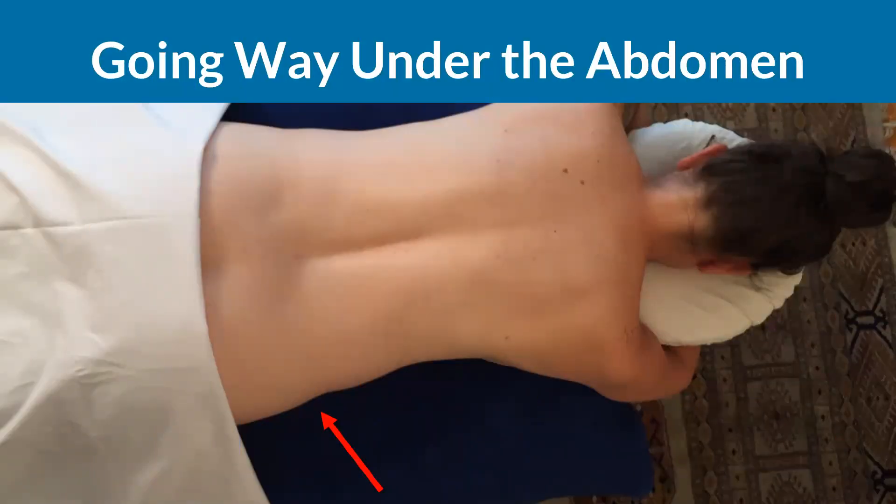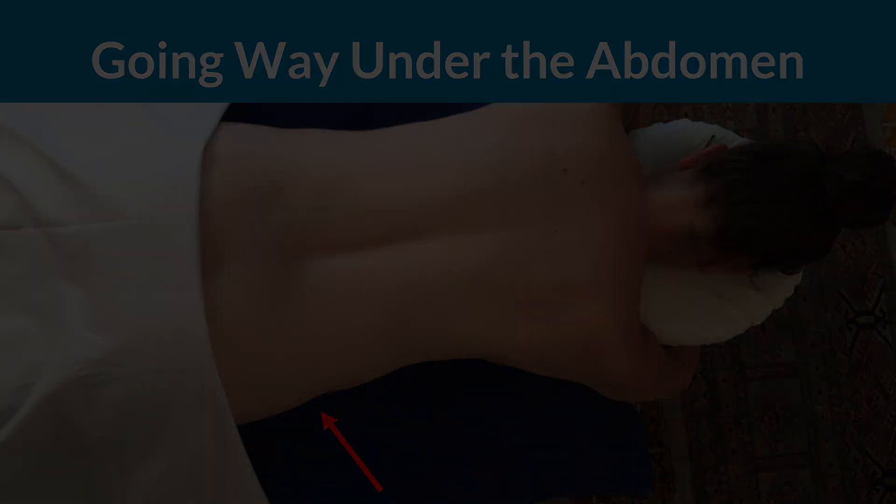Then, the fingers would go farther and farther under the abdomen and down toward the genital region. A predator therapist might also use very light touch at the sides of the abdomen, more akin to foreplay than massage, with the intent of sexual stimulation. To prevent the...